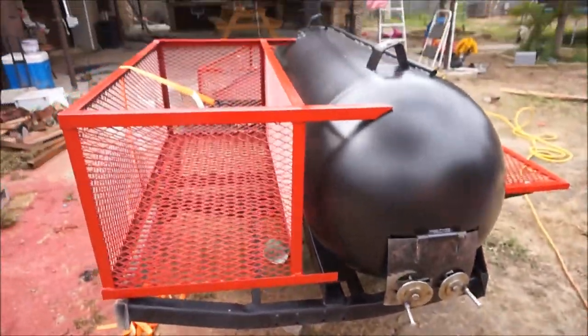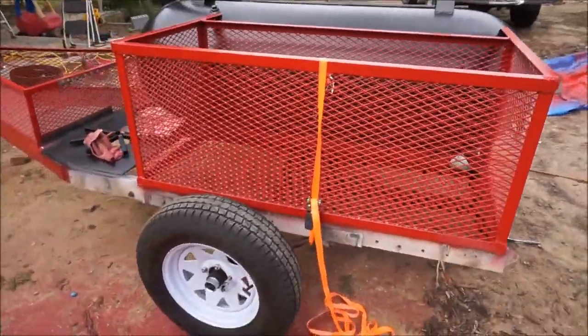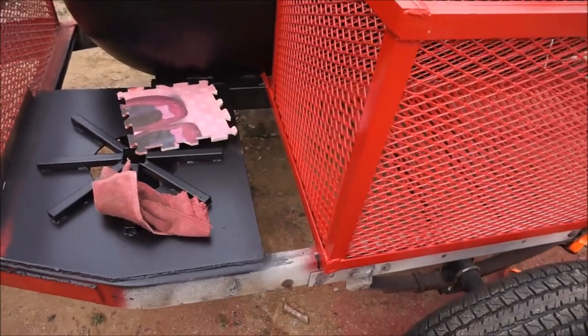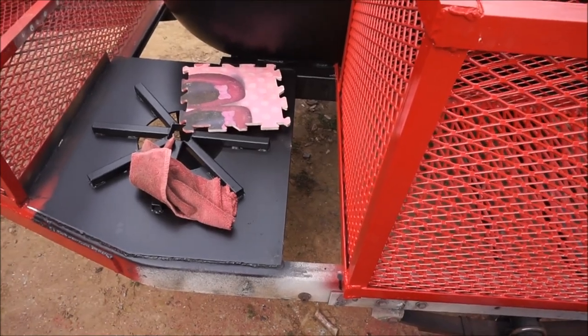I had to pick it up and put it on there to see how it was going to look. I still gotta finish the bottom frame, put on the fender and the lights, and probably put something in there — either a piece of a grill or try me a piece of quarter-inch plate.